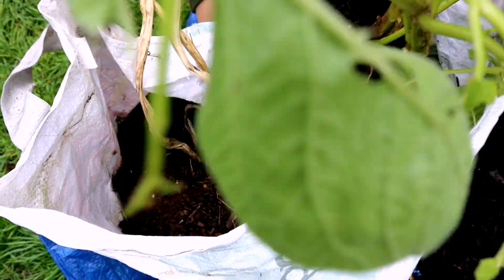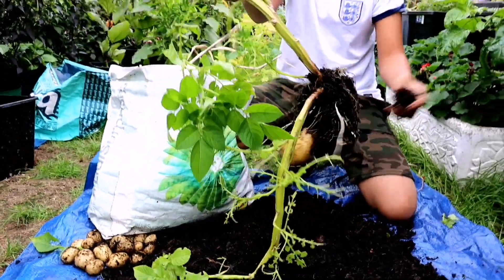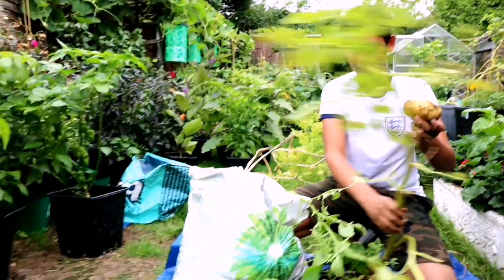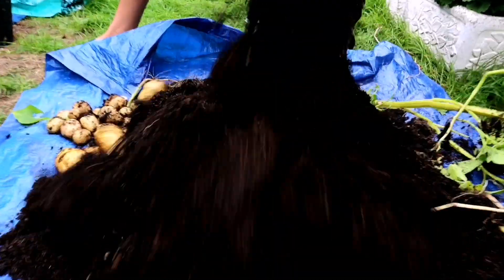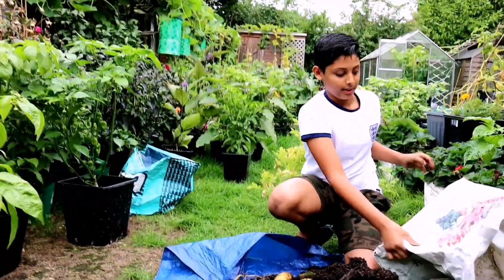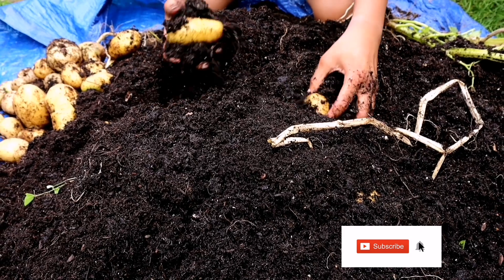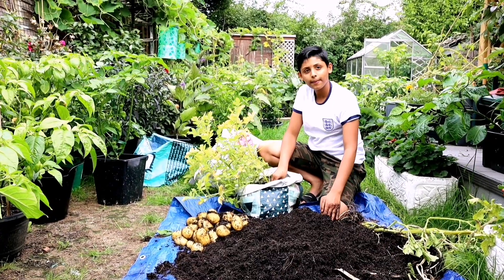Oh wow, this one looks bigger — these potatoes look really big. Bring them out, Aqib. We've got so many there, dad. Let's get all of them. Look at the size of this one — these potatoes are massive! Yeah, because we've left these potatoes a bit longer. We've got a lot of potatoes, really big ones. Put them all together. This bag has produced more potatoes than the first bag. Now let's do the third bag.